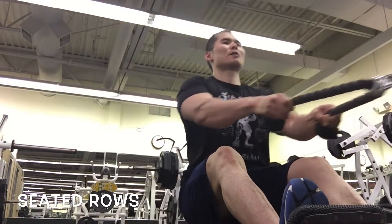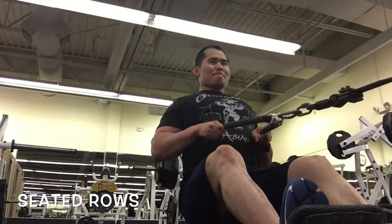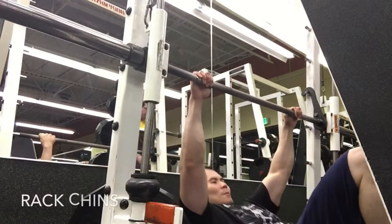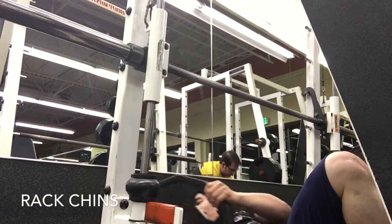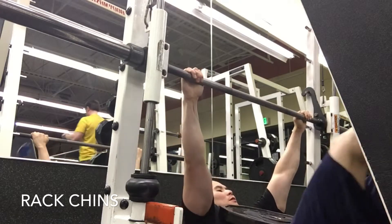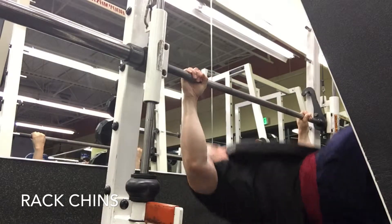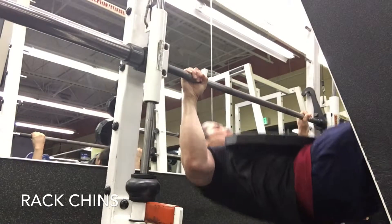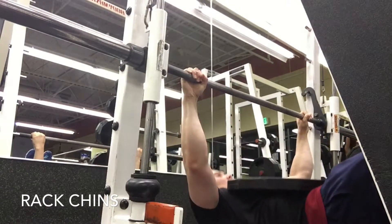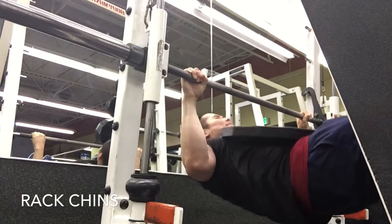Just realize it's really how you pull that particular movement which determines which part of the back it's going to hit. I actually move over to rack chins. I did some warm-up sets with just body weight and then moved up with a 45-pound plate, just to help out with that movement and really trying to build up that back in a different way.